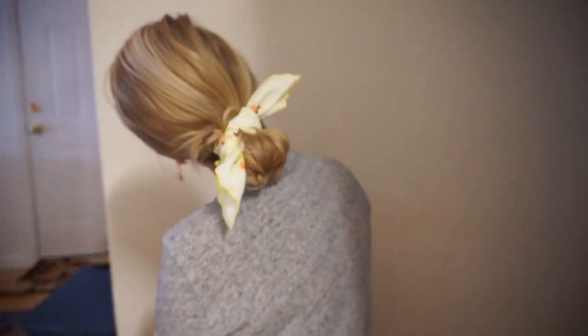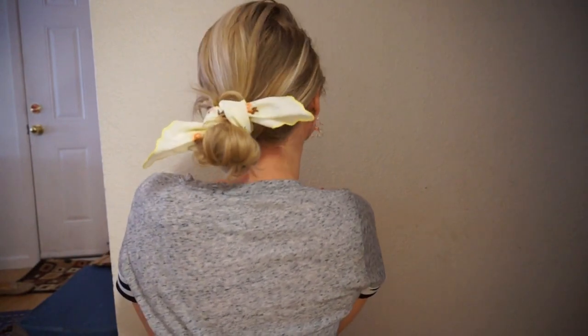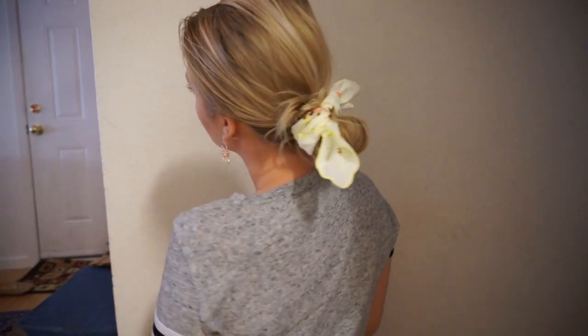I mentioned the messy low ponytail earlier to keep hair out of your face, but of course I will do the same thing with buns too. I feel like ponytails are a bit easier to make when you're not using a hair tie, but you can do it with a bun as well. I typically avoid using a hair tie when I'm using a handkerchief to keep the hair out of my face because I don't want creases in my hair.